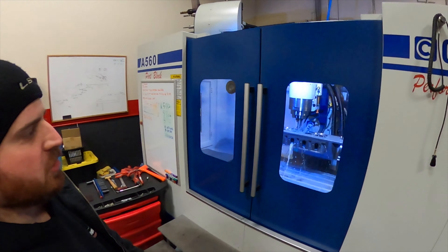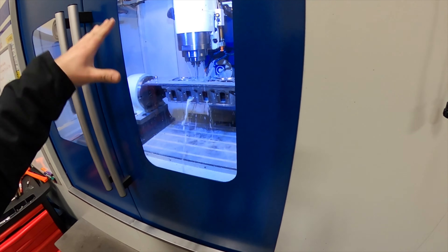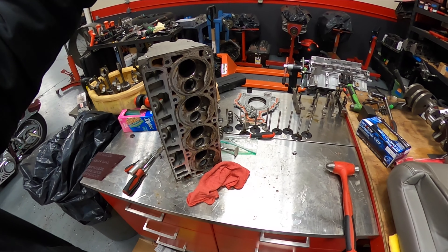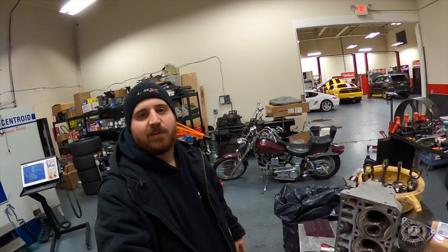All right guys, one of the Camaro's heads is strapped out to the CNC machine. We're going to go home right now and leave this going — this is going to take quite a few hours to finish. Then they're going to go ahead and swap out the other head. When we come back next week, we should have a nice fresh set of LS3 heads for the Camaro.